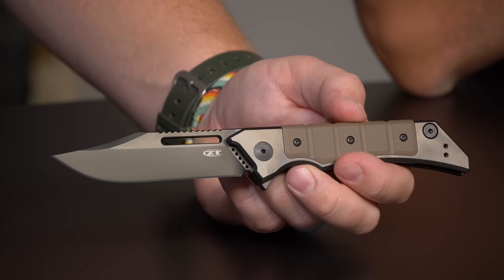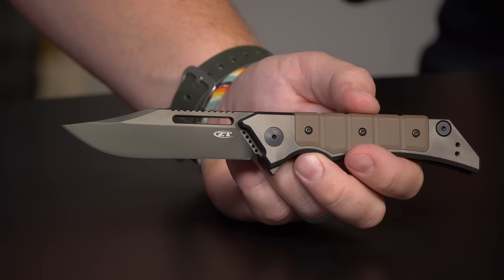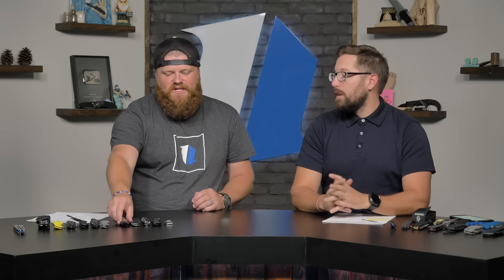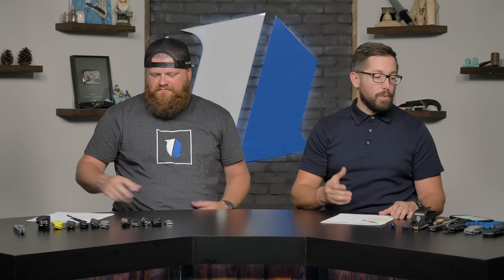The ZT 0223 has titanium and G10, a coated 20CV blade, reversible pocket clip, made in America with a great warranty. It's meant to be beat up. At $300 it's an expensive knife, but it's a tool you can trust. Just like I'd invest in Milwaukee or Ridgid over cheaper brands for power tools, the same philosophy applies to what you carry in your pocket.